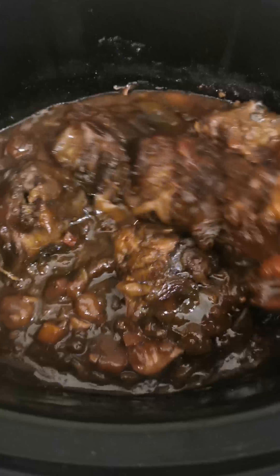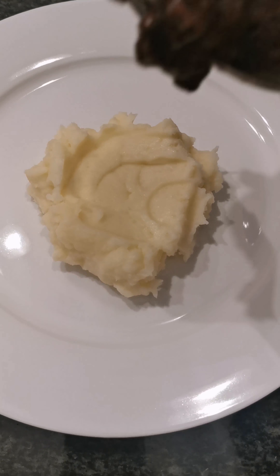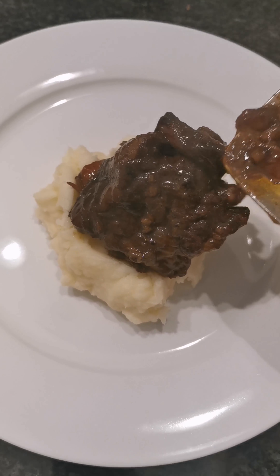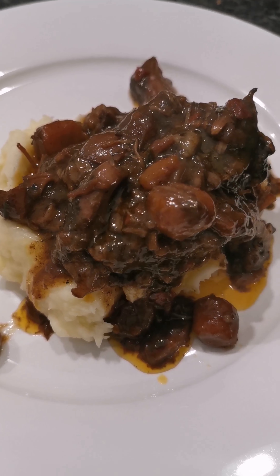Your oxtail should now be ready. Serve your delicious oxtail with your preferred side. I absolutely love serving it with creamy mashed potatoes — check out my mashed potato recipe, link in the description below.